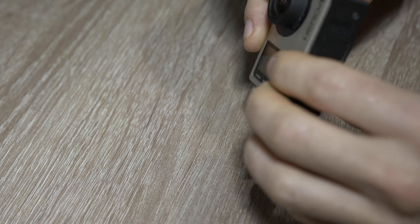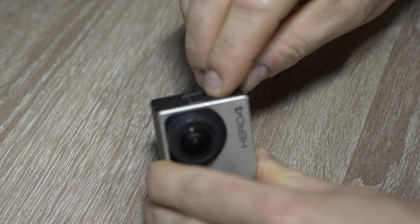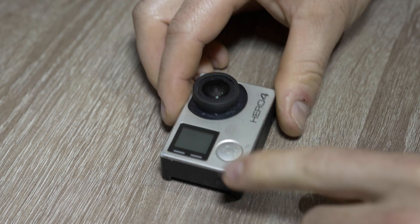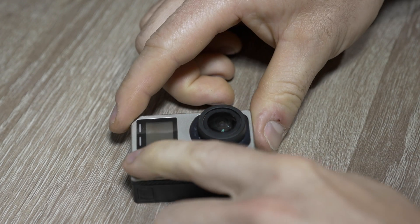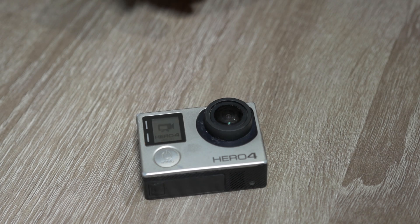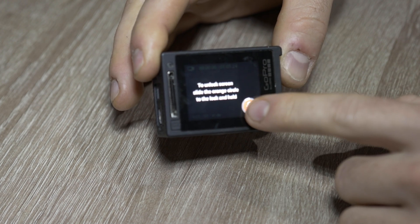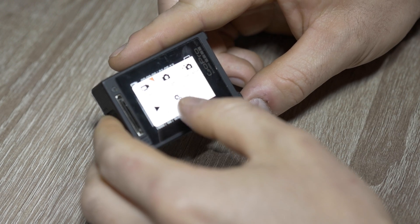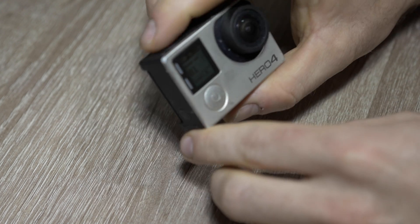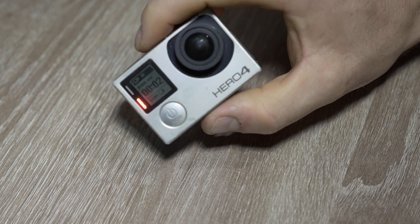Done! Let's test it — SD card and battery in and it is on. We have video! Settings without freezing. Let's record something — it seems okay. 2.7K at 30fps. All functions are okay.